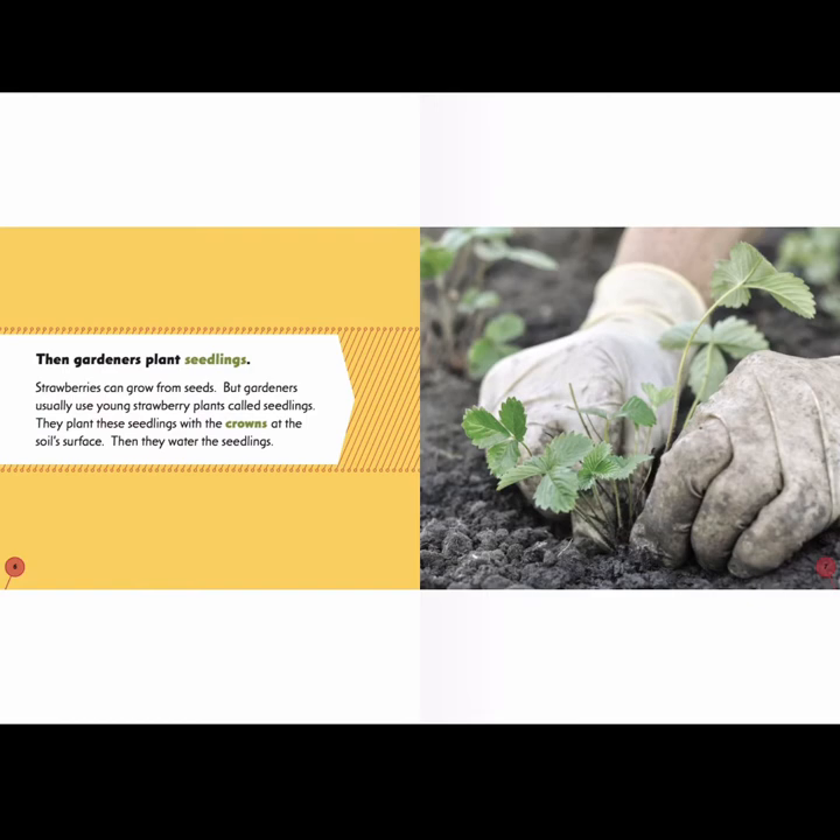Then, gardeners plant seedlings. Strawberries can grow from seeds, but gardeners usually use young strawberry plants called seedlings. They plant these seedlings with the crowns at the soil surface. Then, they water the seedlings.